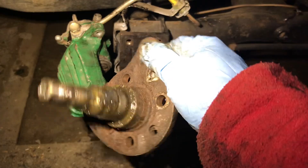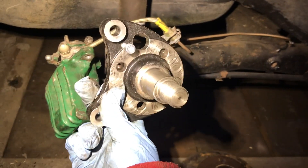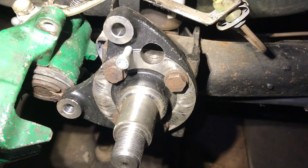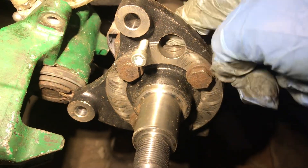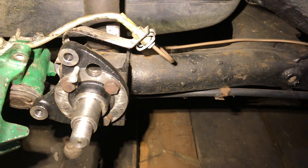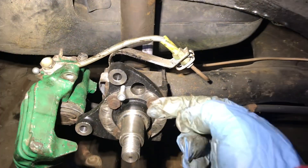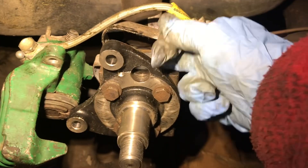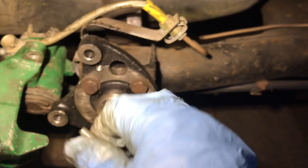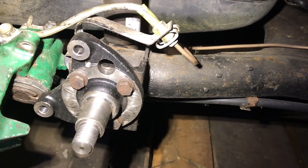Now we're getting ready to install the new stub axle — and that's now the new stub axle installed. So we have the stub axle, and behind it you can see there is a line. Obviously this is a non-ABS stub axle. If you wanted ABS or your car was equipped with ABS, now would be the time to put the ABS sensor on here — it comes in from behind and you use a little Allen key or hex bolt just to hold it in. But because this is a non-ABS car, we're not installing ABS.